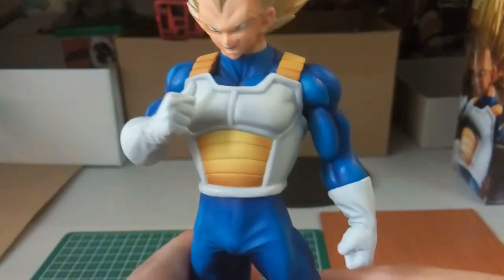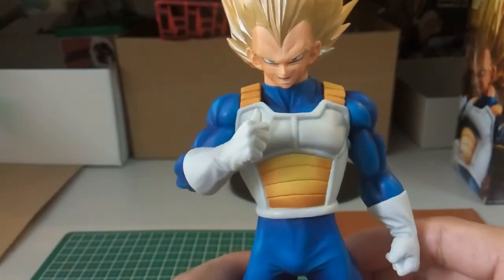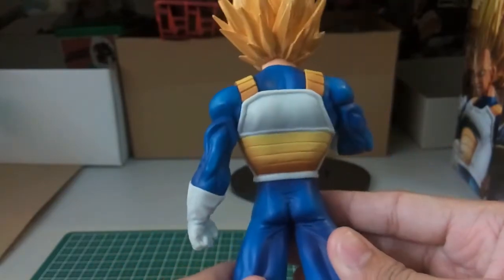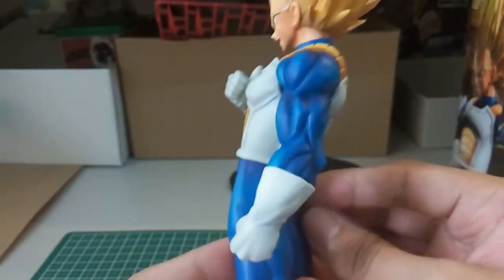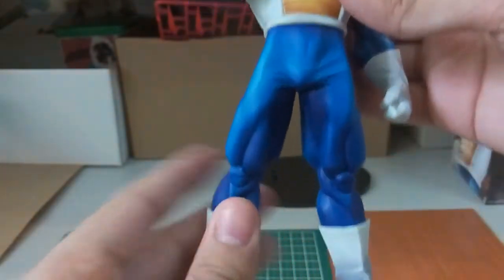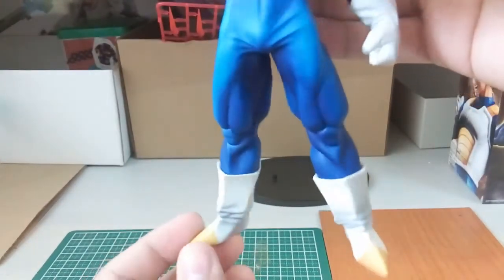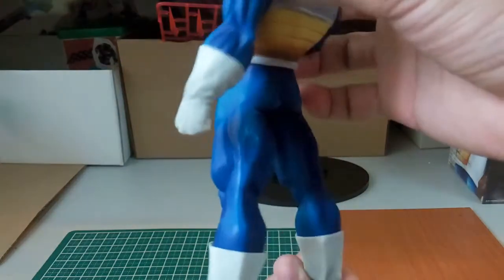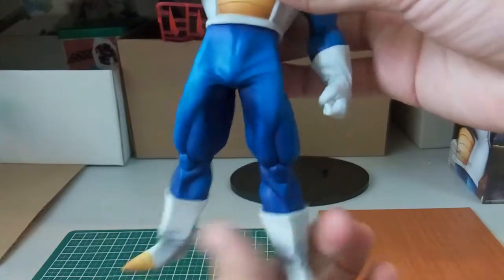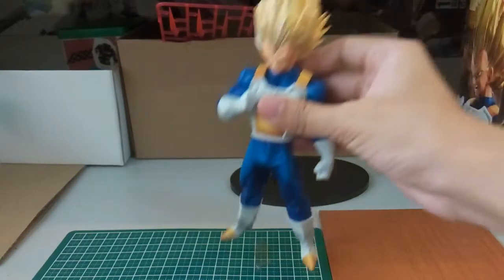Now let's take a look at the upper body. Banpresto does a very great job with the body sculpture and the paint. The paint job on this I think is really great. Looking at the bottom, you can see the different tones and the muscle detail. At the very bottom there are just two holes, but nonetheless it still looks awesome.